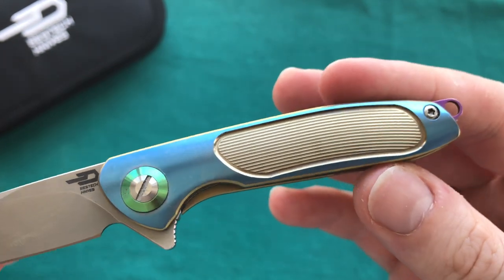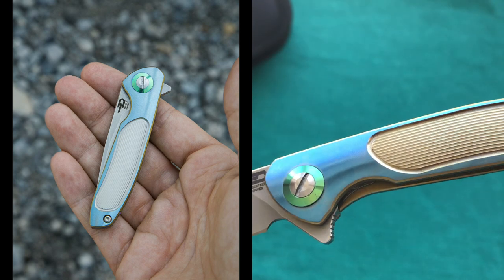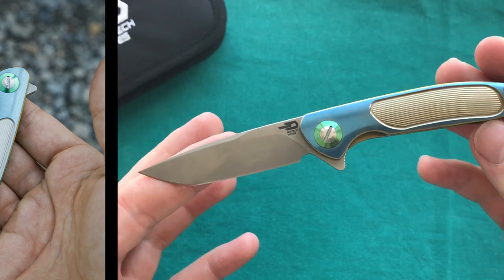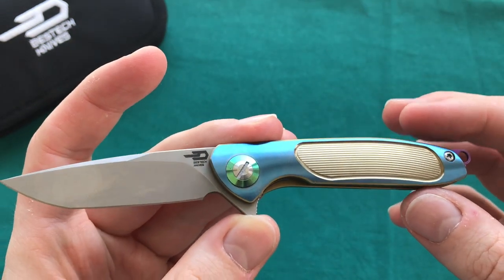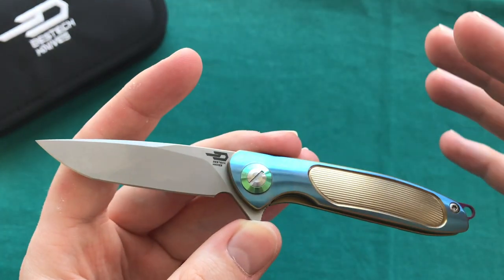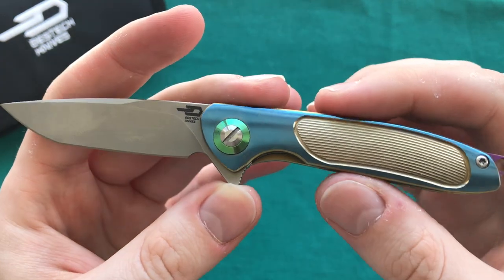Hi, this is Freddy from Switzerland with another knife review. Today we're going to take a look at a very special offering from Bestech Knives — a very small but really well made and well executed folder, something you don't see that often in the knife market. It is the BT1705A.